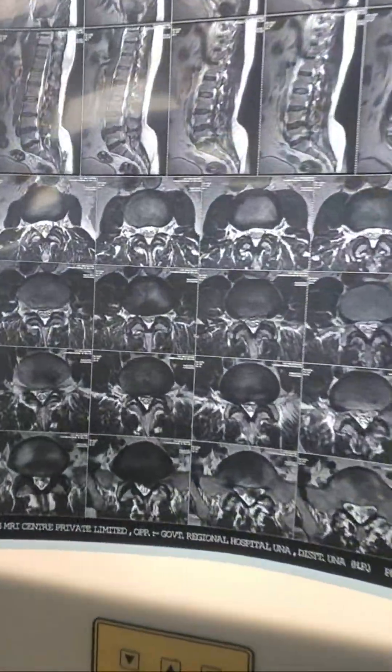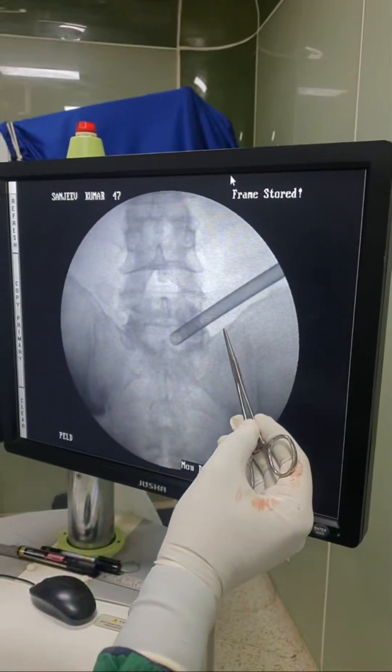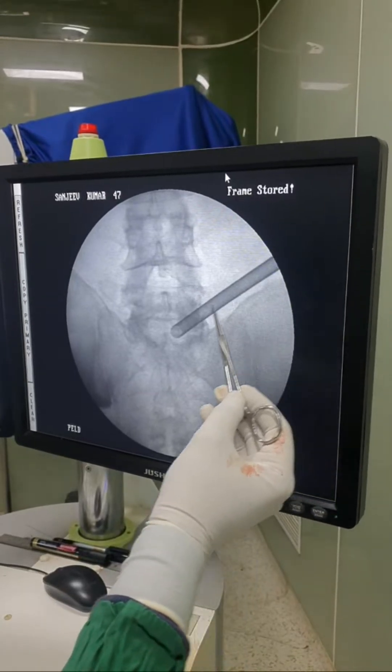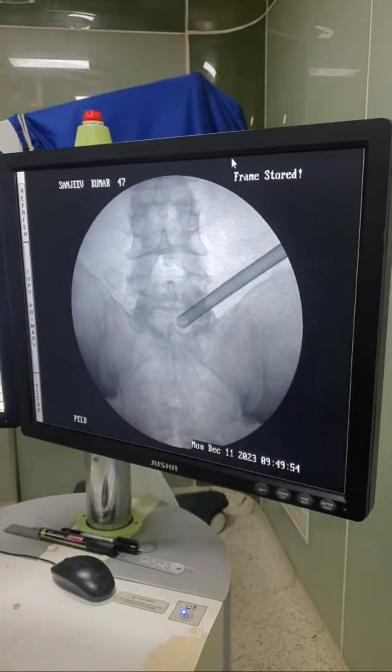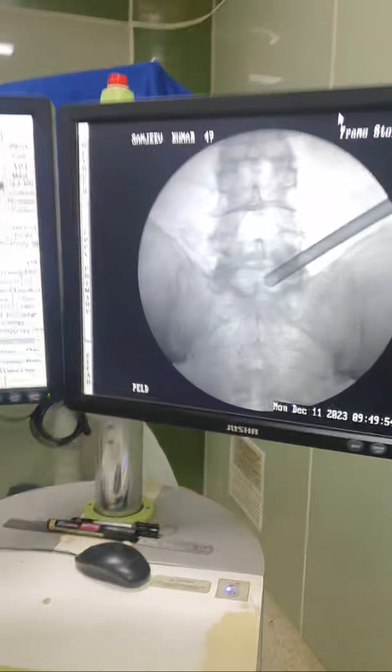Let's see the fluoroscopy. If you see the fluoro, the iliac crest is a little high, but there is still enough space to negotiate the cannula. We have already reached where the fragment is lying. So let's see the endoscopic view — it is an outside-in L5S1 approach from the left side.